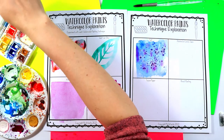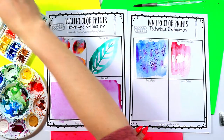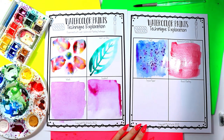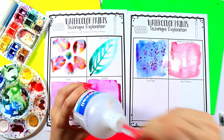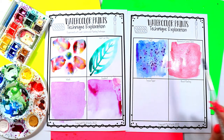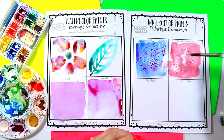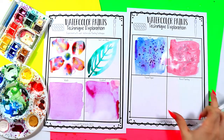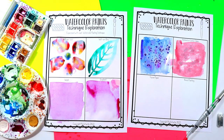Let's switch to another color and explore the isopropyl alcohol. I've got my wash, and now I'm going to drip on the alcohol — I use this just for art. You can see it's instantly maneuvering and manipulating the paint to get a really cool texture. See how that happens? We get different textures just by adding things I already have.